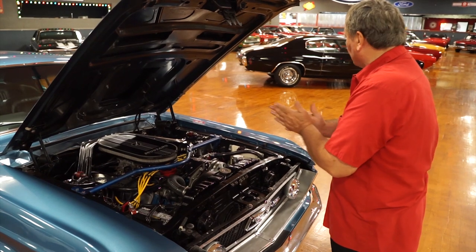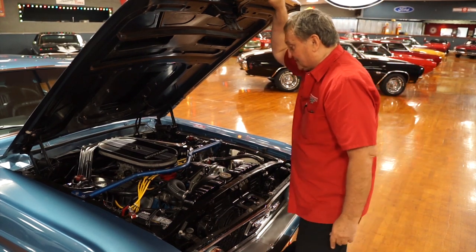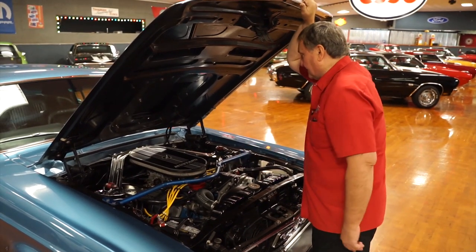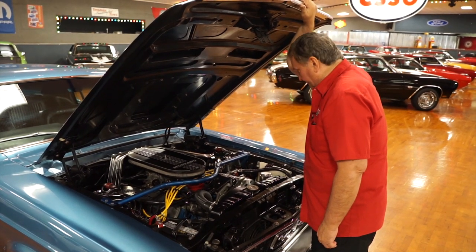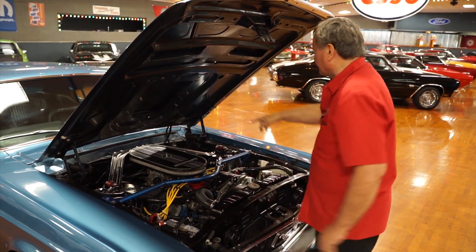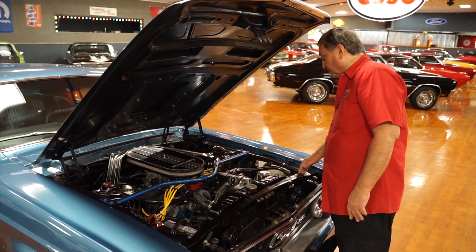It's a great-looking 302, built to make some substantial horsepower, and it's mated to a five-speed transmission. It has a Mustang aluminum air cleaner. There is absolutely nothing out of place under here. They even went as far as putting a new rubber seal on the back part of the hood. Fantastic engine compartment.